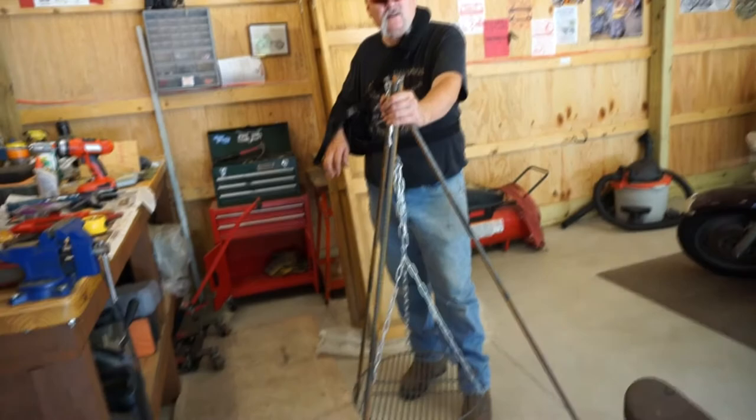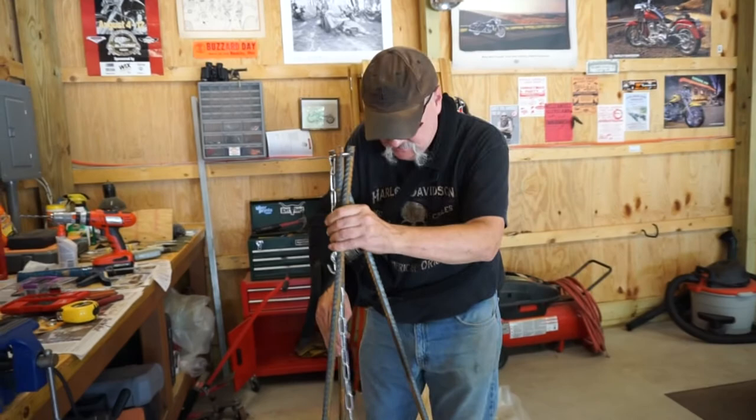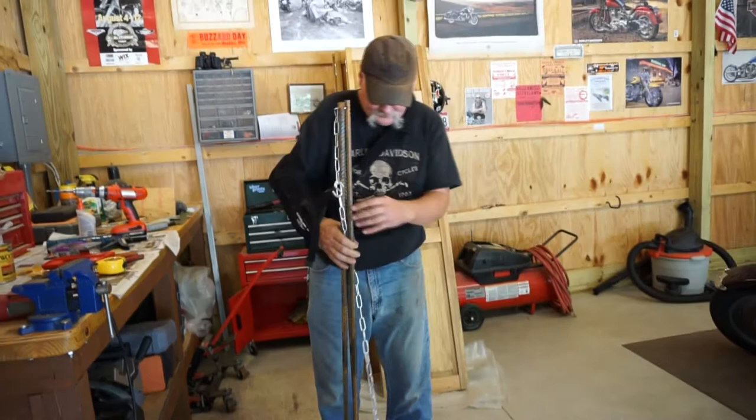It folds up real easy. When we're ready to put it away, the three legs just come together and there you go - that's the whole unit right there. Go to set it up, easy as one, two, three.